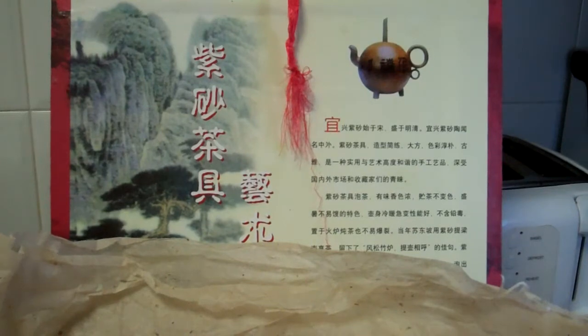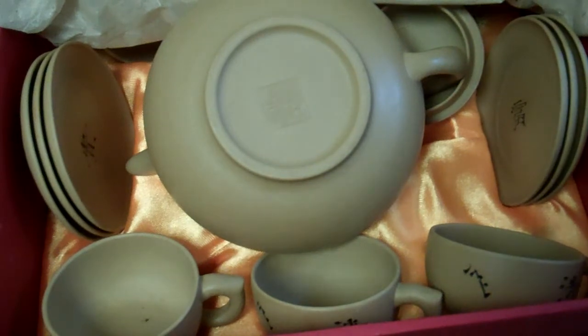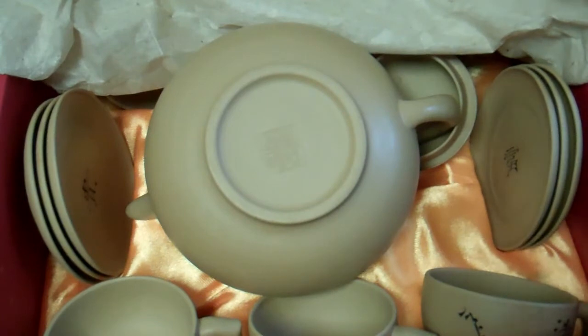This is the hot thing in China now — the Yixing purple clay teapots. They are very expensive. When my wife bought this set some ten years ago it was about eight hundred and eighty yuan, which is about a hundred and fifty US dollars. Now, who knows — they sell for a hundred dollars US, or ten dollars. One sold at auction recently for twelve million yuan, which is maybe a million and a half US dollars.